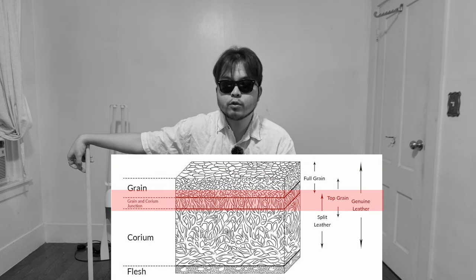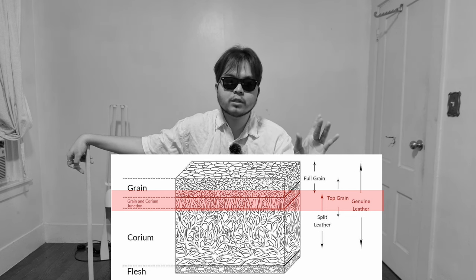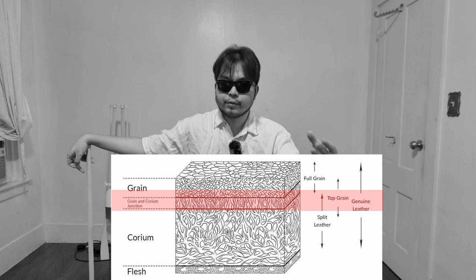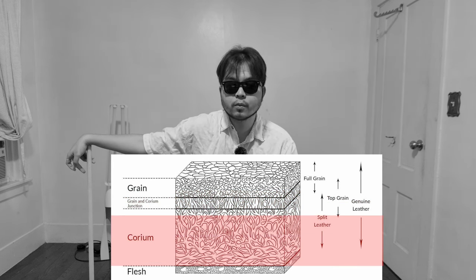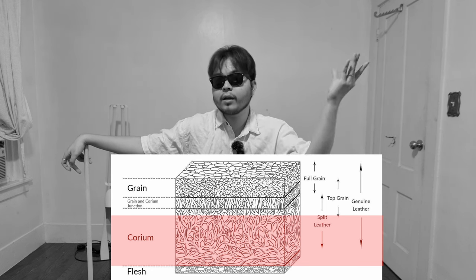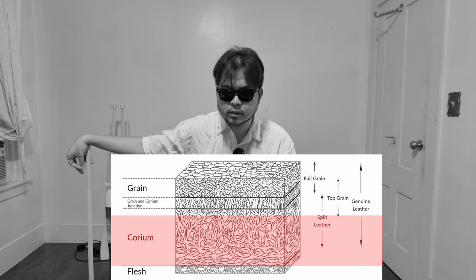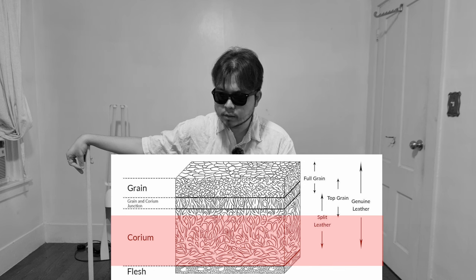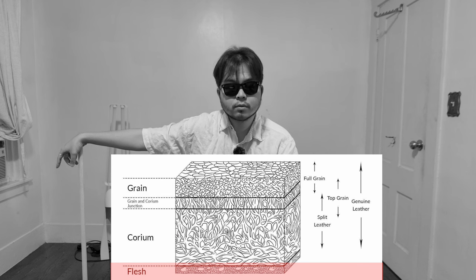After the grain there's the grain and corium junction - not that important, we just need to focus on the grain. Then you get the corium, which is the thickest layer and the main reason why most designers choose leather over other materials like cotton, which is super thin and not as strong. Lastly you get the flesh, which is just muscle and fatty tissues - not that valuable. Most if not all tanneries remove this part.